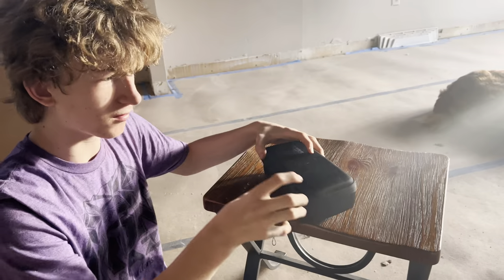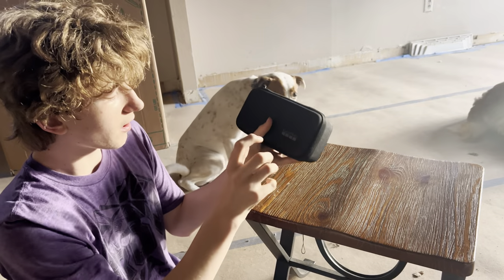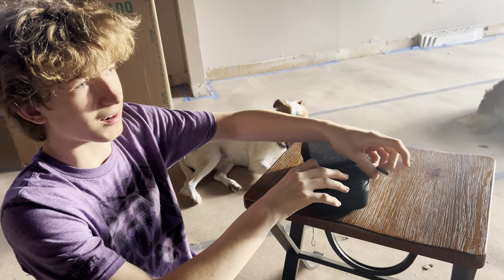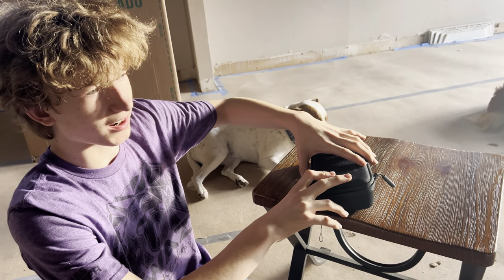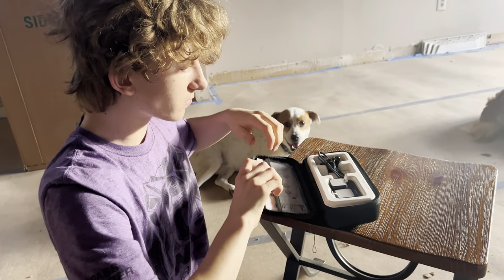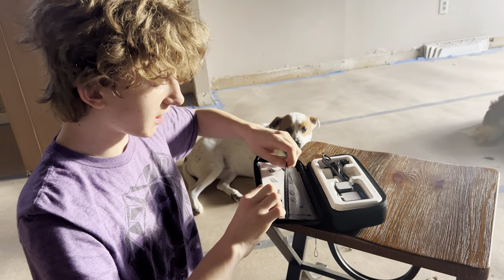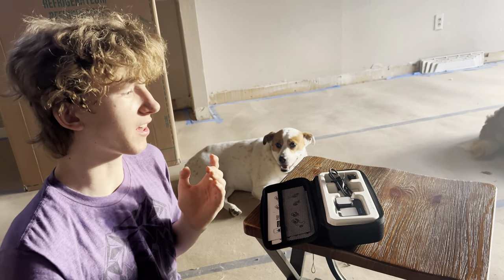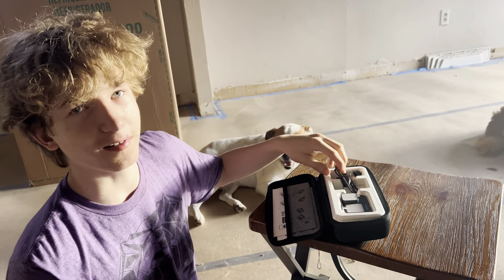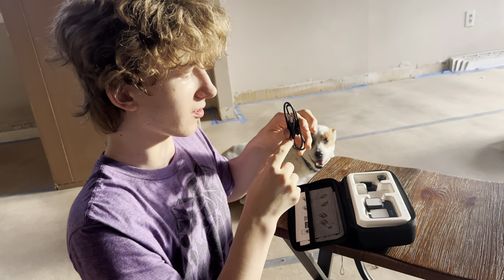Okay so here we are guys, the GoPro Hero 11. I wanted this for so long. I barely wondered if it was recording because I couldn't record and unbox it at the same time - my mom is recording, thank you very much. It comes with an instruction manual which makes no sense because it's not that hard to figure out. I'm very techy so it comes with this wire which is used to plug it in.